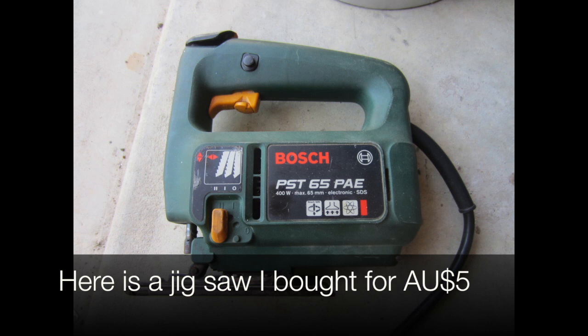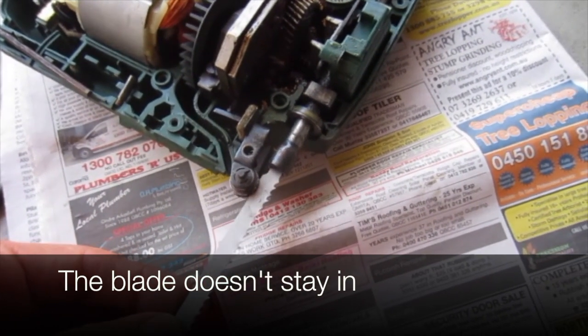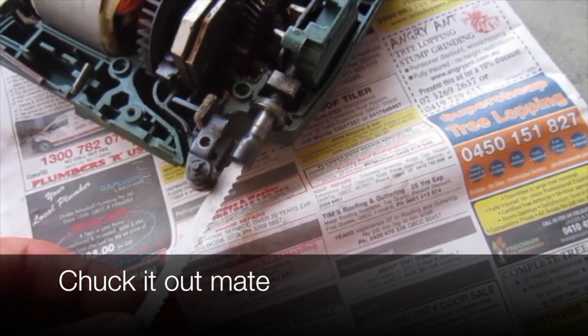Here's a jigsaw I bought for five bucks. The blade doesn't stay in. Builders and carpenters told me it was broken — chuck it out, mate!